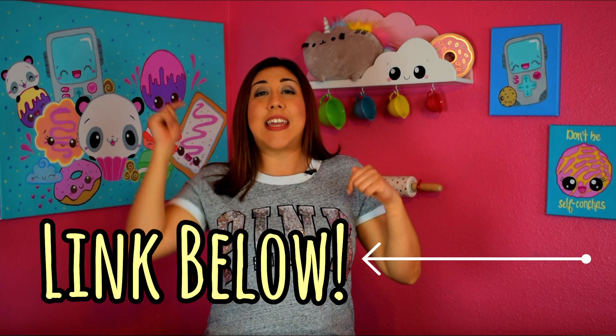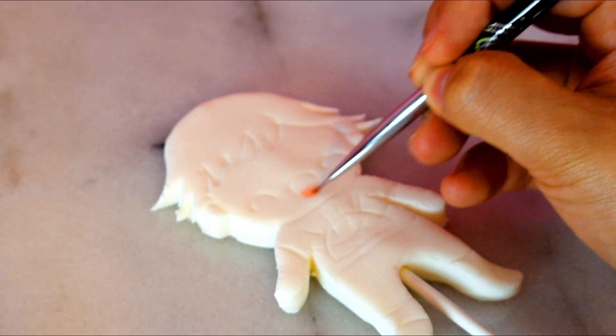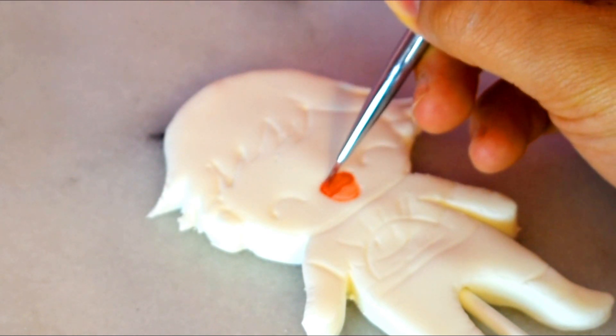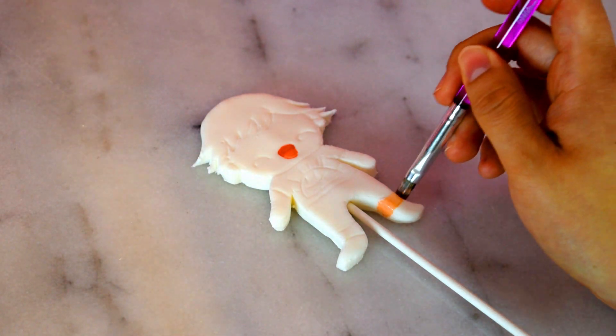It's time to paint Ryan! For this project, I used edible paints by Sweet Six. I love those paints — make sure you check out the link in the description box below. I started with the color peach with a tiny hint of red for his tongue and for the mouth, you're going to add a little bit more red. I used the color peach for his skin. Make sure you paint all the sides.